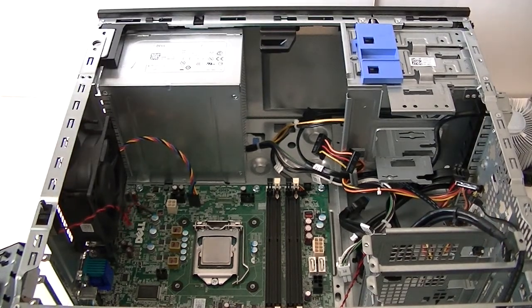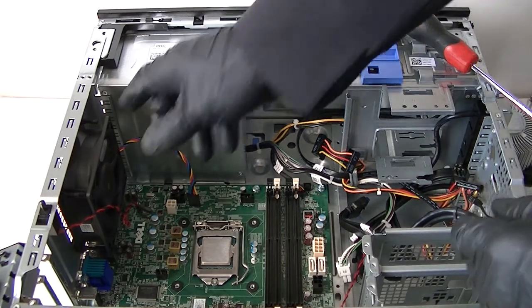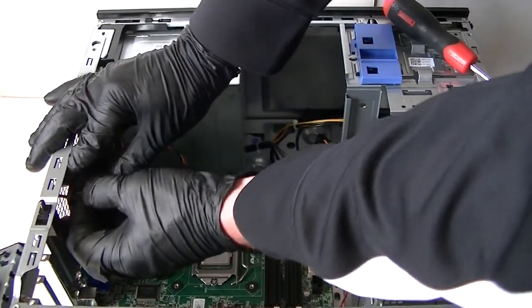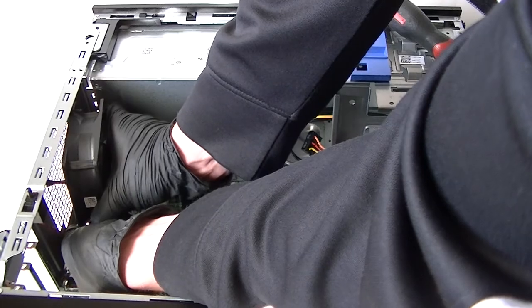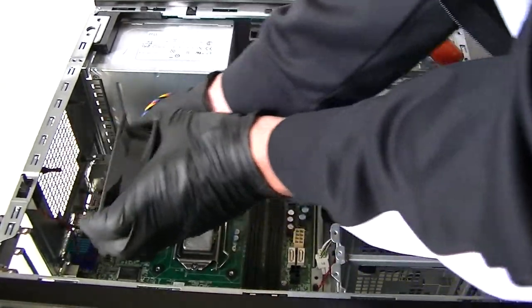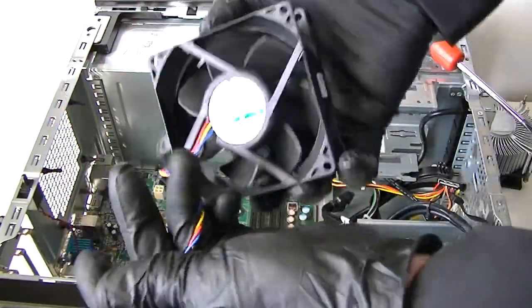Now remove the rear system fan. It's held in not by screws but by rubber feet, which makes it run a lot quieter. Be really gentle and don't pull too hard — if you're gentle it comes right off, but if you pull too hard you'll rip off the rubber feet. The system fan is 92 millimeters.